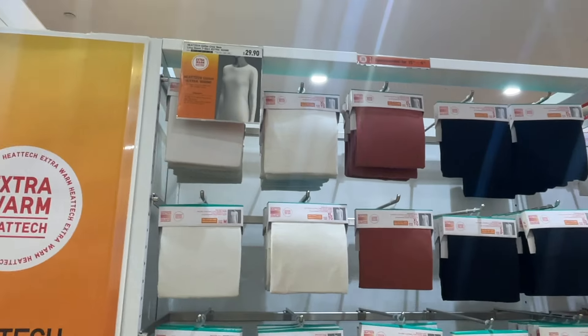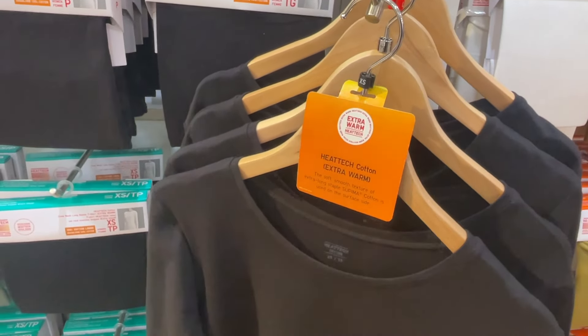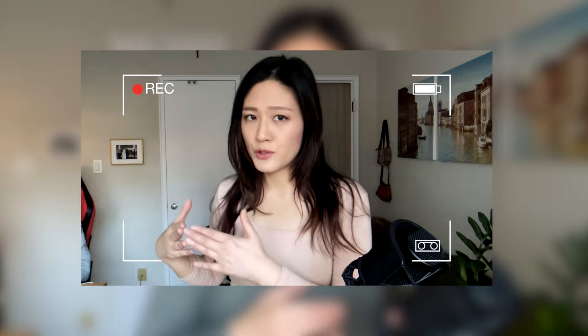So this is a tip I have for you: when you first buy HeatTech, don't buy all at once — don't buy like five or six at once. Collect them gradually, because that way you know what you like and what you don't like. Start off just buying two, for example a regular one and then an extra warm one, so you get a feel for how warm they are and which you need. If you tend to get cold very easily, you might want to get more of the extra warm or even ultra warm. But if you don't freeze as much, then you might be pretty fine with the regular one.